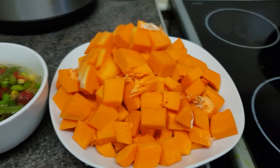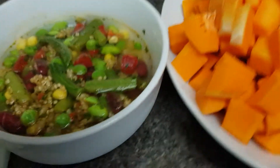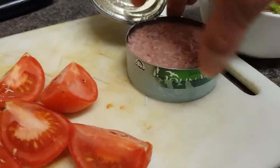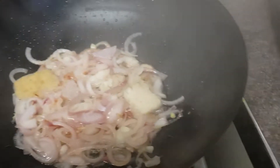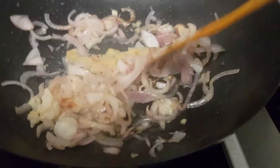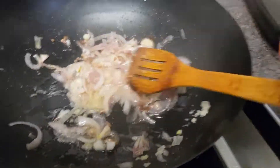Hello everyone, today I'm cooking butternut squash with mixed beans and tuna fish. I started with onion, garlic and ginger — I'm frying them now.